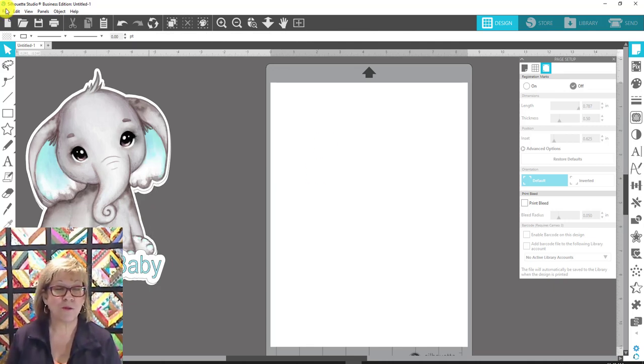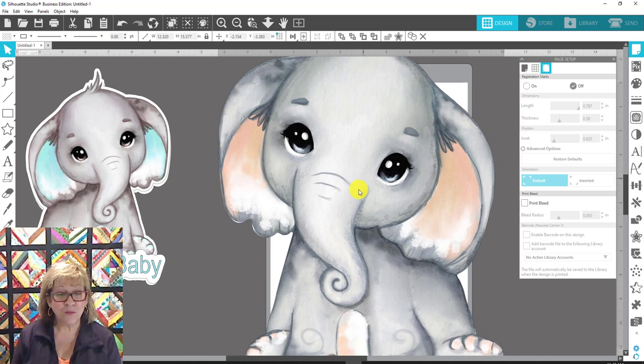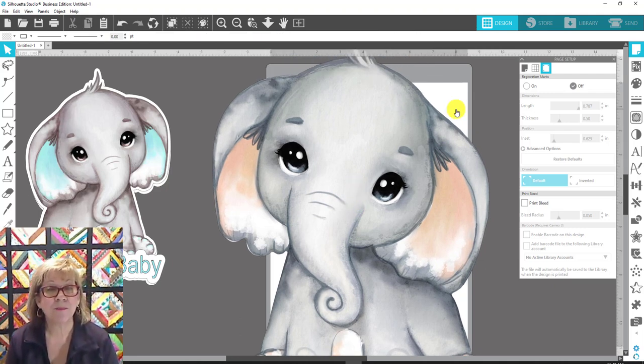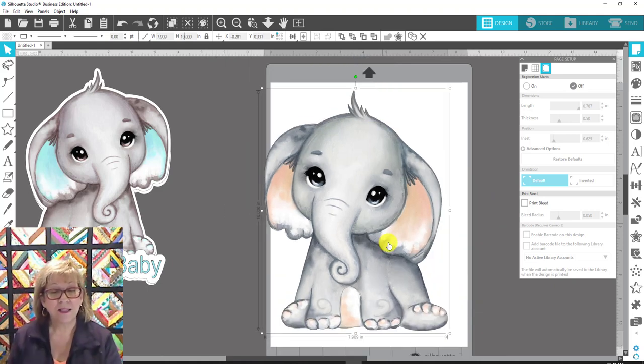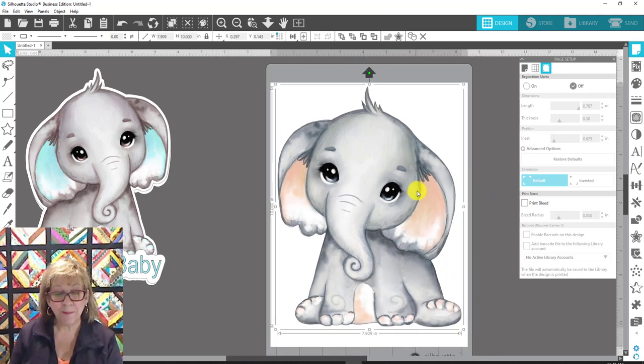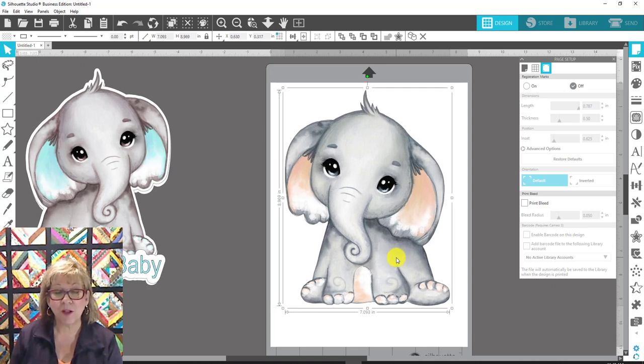Now I'll go to File and Merge to bring in that adorable elephant image. Here it is — I'll say OK. It's a lot larger than what I need because I want it for little signs on a table, maybe a gift table for a baby shower. I'll go ahead and lock the proportions and make it maybe ten inches tall. It might be a little too big for a print then cut, so I'll make it a little smaller.